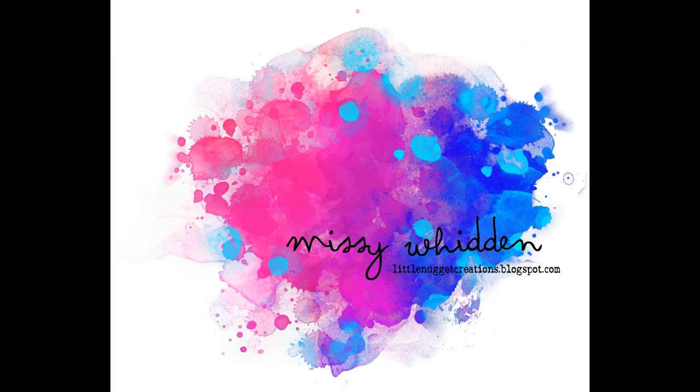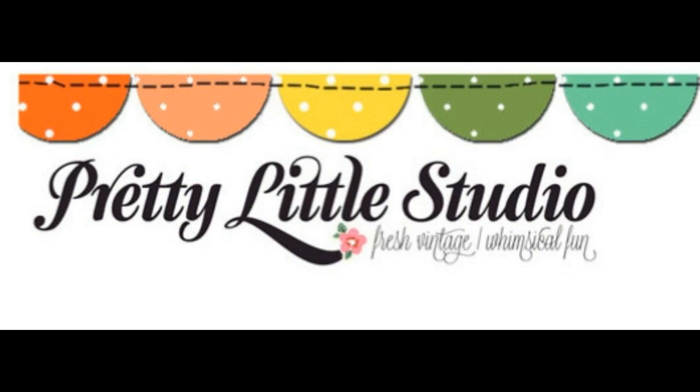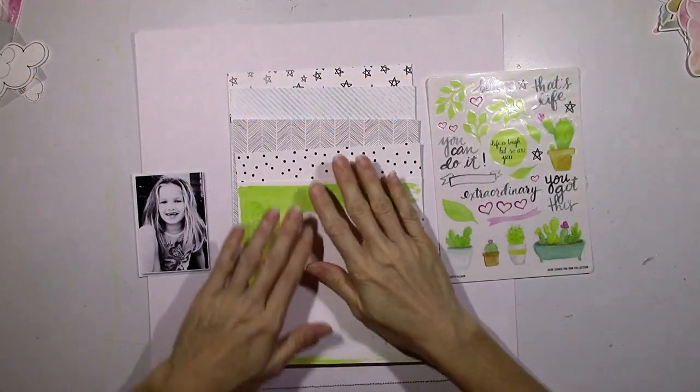Hey everybody, it's Missy and I'm back today with my third layout for my guest design spot over at Pretty Little Studio, and I'm still using the Here Comes the Sun collection.